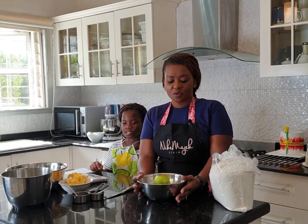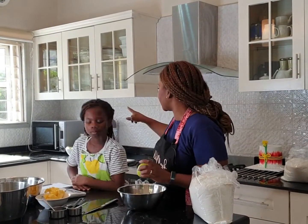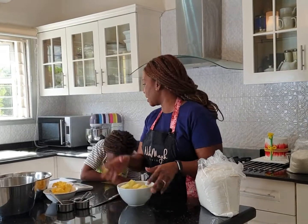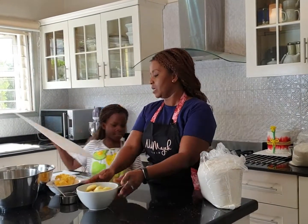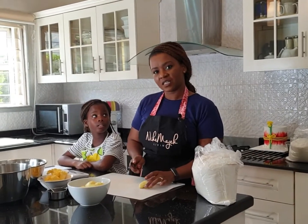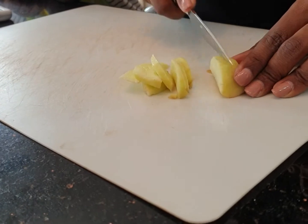So the first thing we're going to start with is the apples. I have five apples and we're just going to make a small version of an apple crumble. It's not going to be too big, but we've already peeled these. Temelade, can you help me get the ones we've peeled? So it's one of those 'here's what I prepared earlier.' It's pretty simple. Can I have the chopping board as well, please? So we'll just cut them up — very simple, very easy slices.